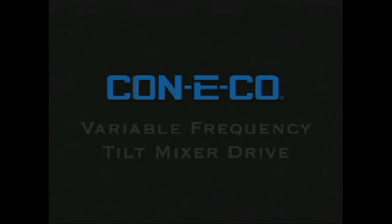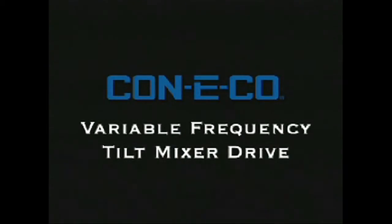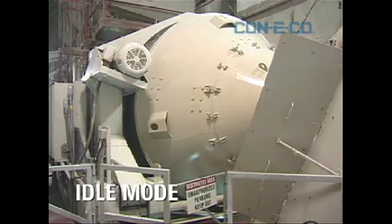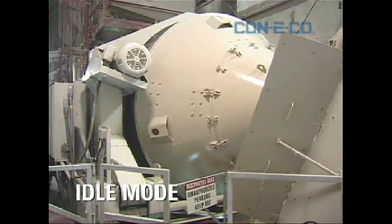Creed Heads, Owen Blevins, ConcreteAnswers.tv. Today we're going to be talking about the Conoco Variable Frequency Tilt Mixer Drive. This thing is a must-have for any producer that has a tilt mixer.